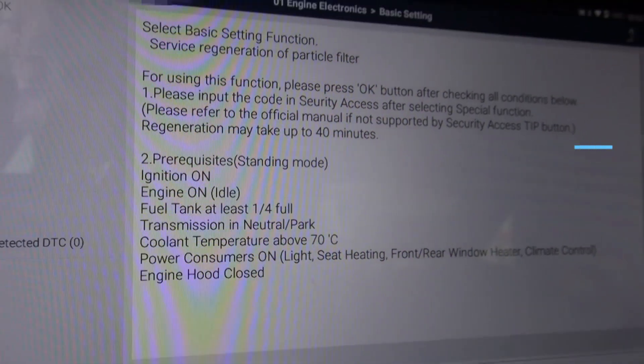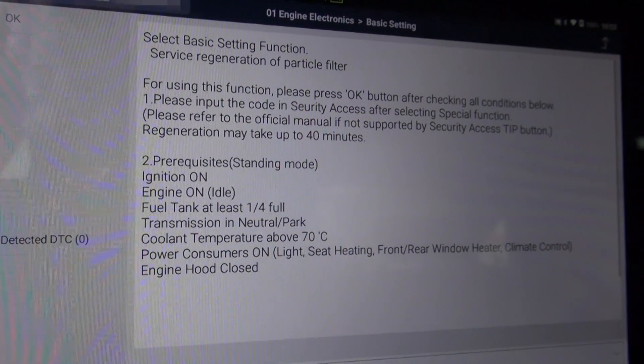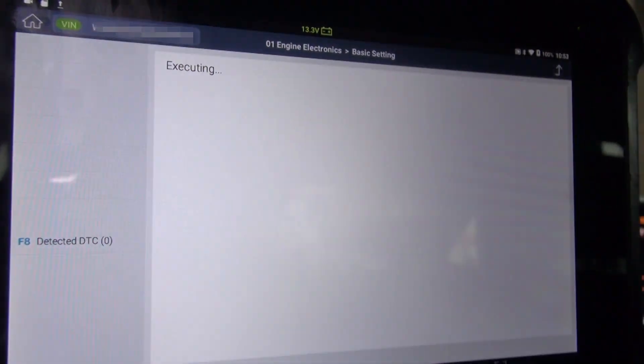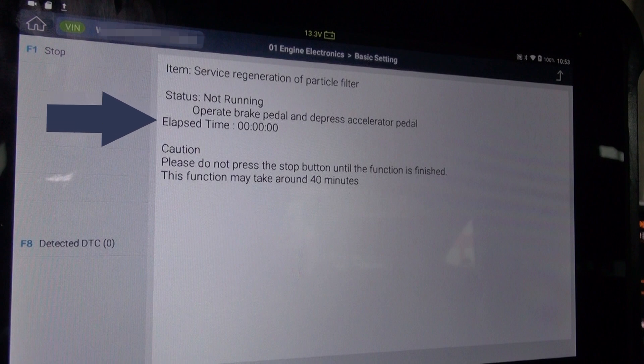Always meet the precondition before going to the next step, otherwise the function may fail or won't start. Gscan will display the status of the function, actions you need to take, and elapsed time. When the function is finished, it will display the according message in the status. Regeneration may take up to 40 minutes.